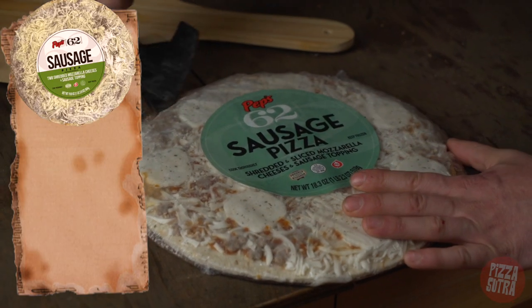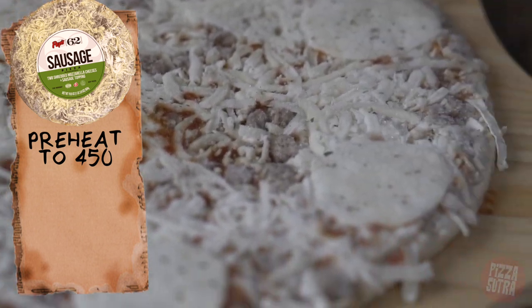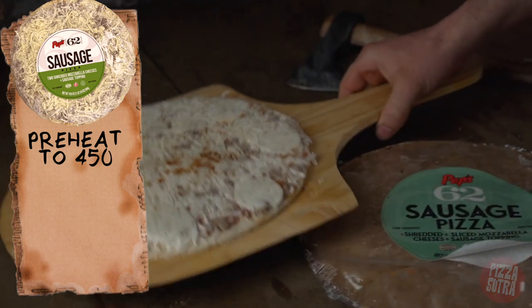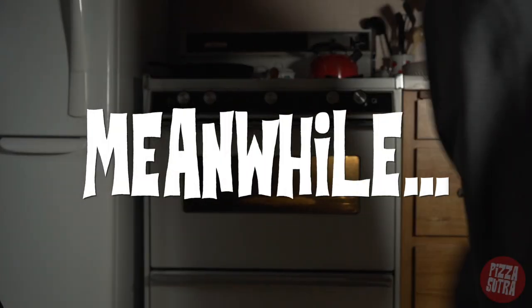For our Peps 62 sausage pizza, preheat oven to 450 degrees Fahrenheit. Unwrap pizza, remove from cardboard circle, and place directly on center rack of oven. Bake for 12 to 15 minutes, brown and crisp as desired. Ovens may vary.